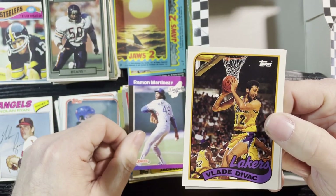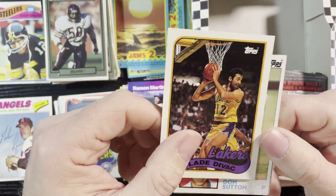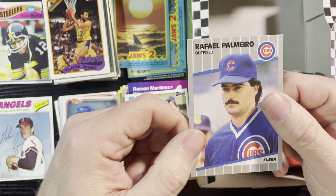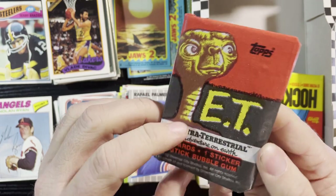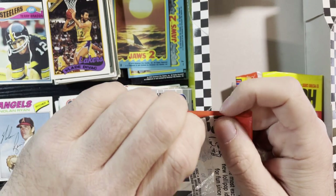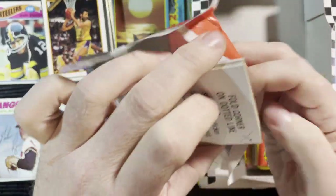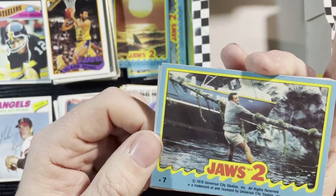Ron Martinez '89 Donruss — very nice. Vladdy Divac — I remember Vladdy Divac from the Lakers, very nice, those Archives cards. So sweet. Don Sutton '84 Tops and Rafael Palmeiro '89 Fleer. Up next, the ET wrapper again — something about those. Hey, I'm gonna be able to save this one finally! Get an ET wrapper I can save — very nice. And our Jaws 2 there we go.